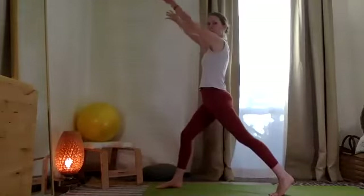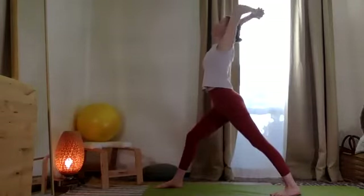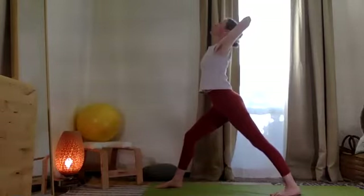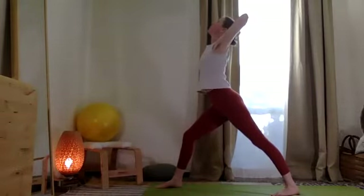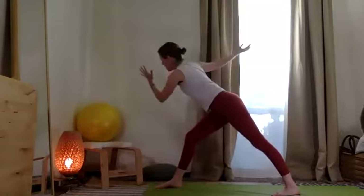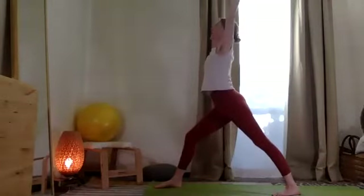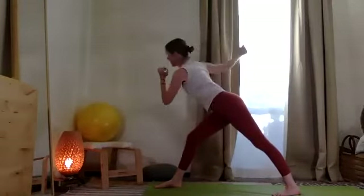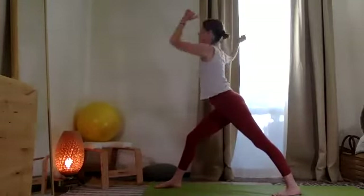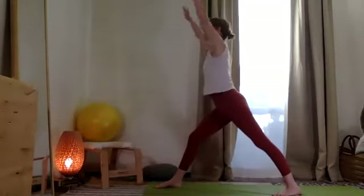From here, exhale, take the two arms up. Plant the back heel, move the hands behind the head, open the chest. Then open the arms wide and take the opposite elbow towards the thigh and up. Reach the hips back, squeeze the center strong and up. One more time, and up.